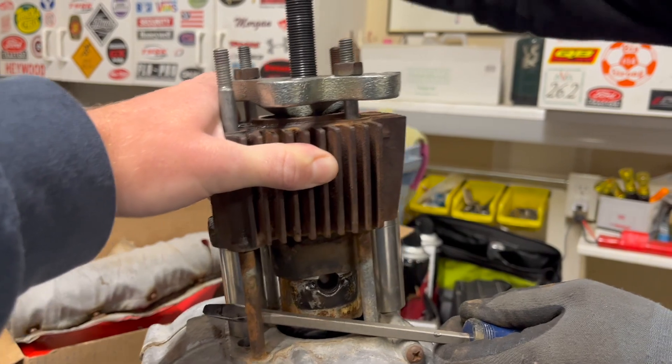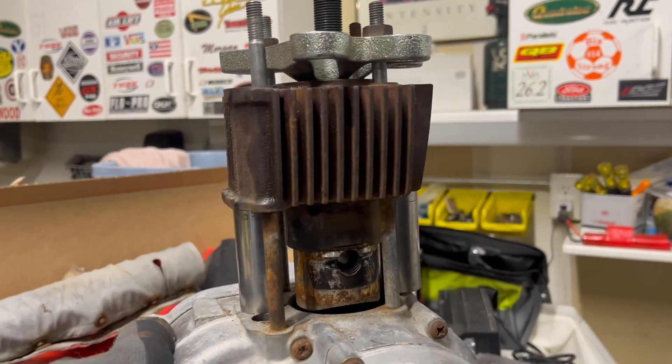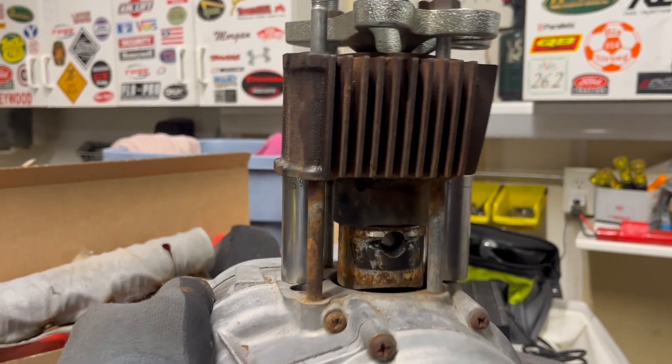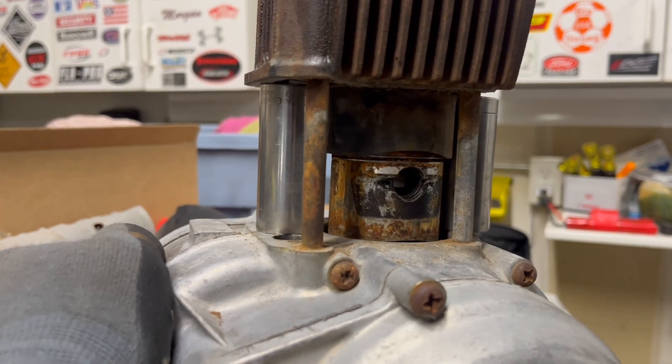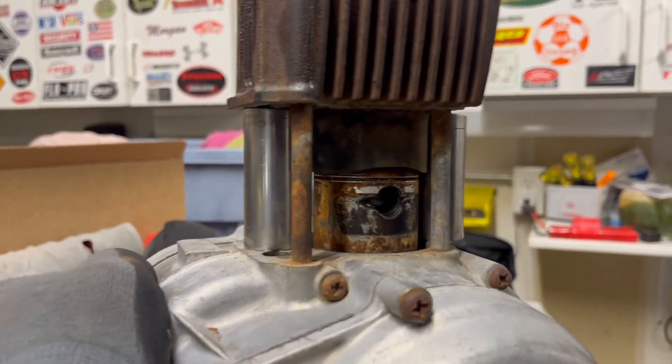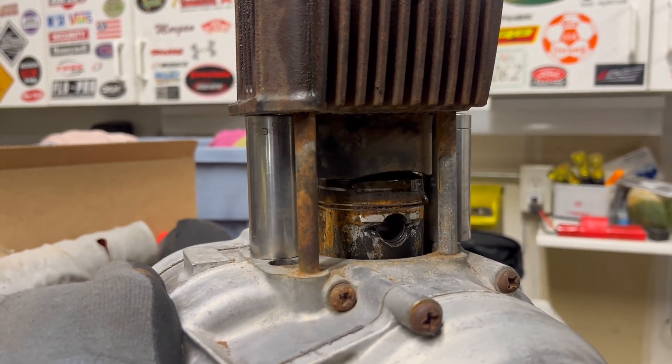Oddly satisfying. It's getting easy. I can see the oil rings — and we are clear.